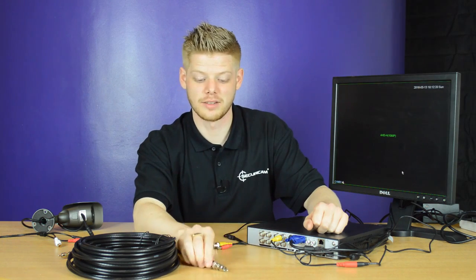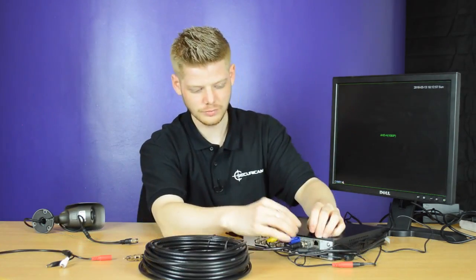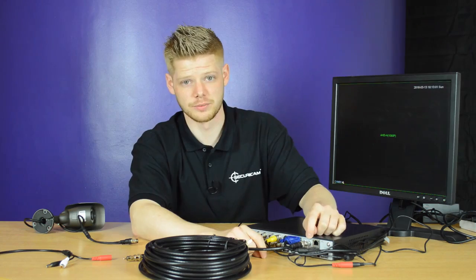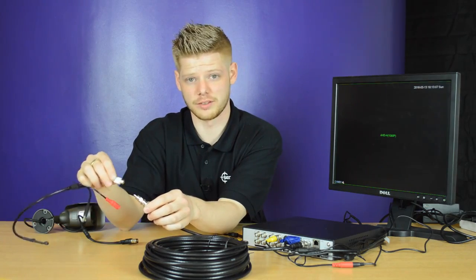To do this, take one end of the RCA cable and place it into an RCA input on the back of the DVR. Take note of which input you're putting the cable into, then take the other end of the RCA cable and connect it to the RCA input on the standard microphone.